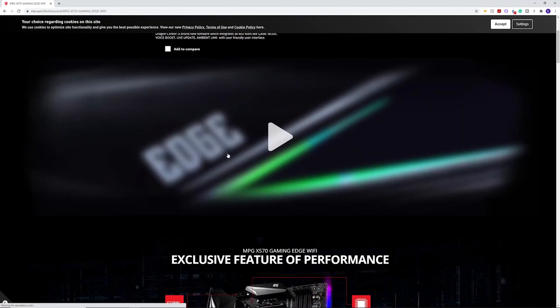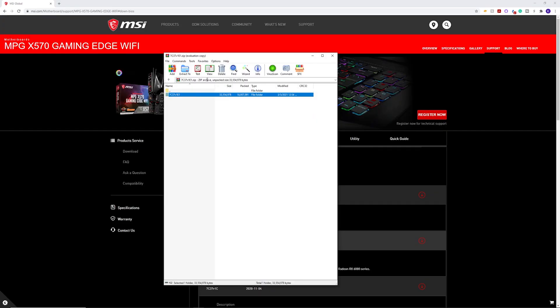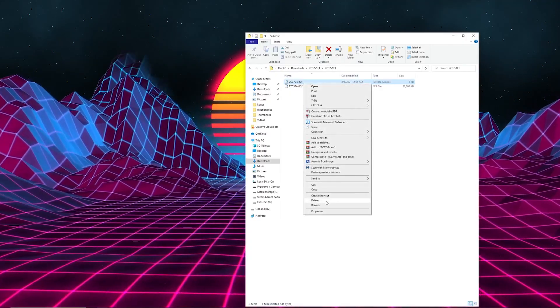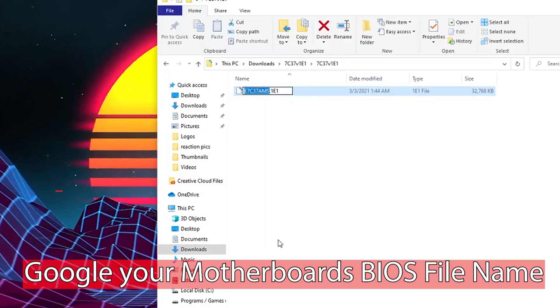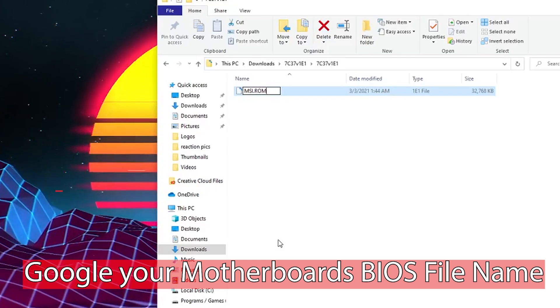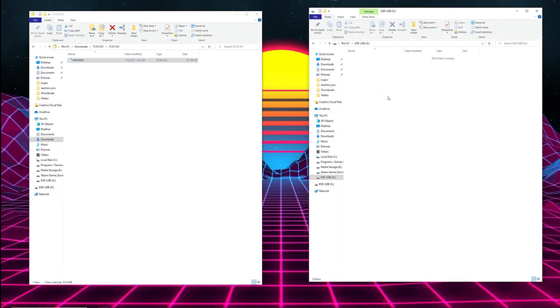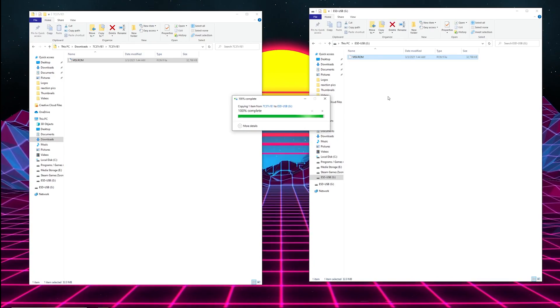After you've got that done and it's finished, you're going to want to Google your manufacturer's motherboard and then go to their support page, find their downloadables, go to their BIOS section, and download it. You're going to extract that file, and once you've got it extracted you should be able to open it up. Go ahead and delete the text file — we don't need that. Now, depending on what motherboard you're using, every different manufacturer has a specific file name it needs to be. For this particular one, it needs to be MSI.ROM. We're going to go ahead and copy that over to our USB.